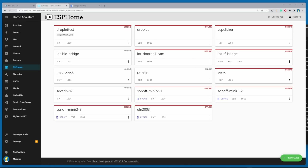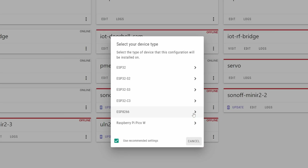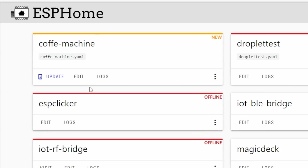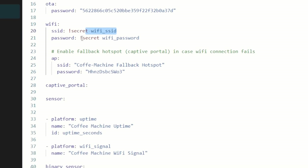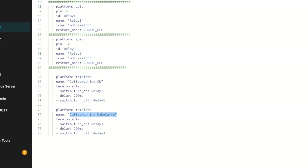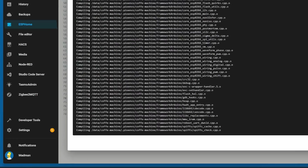Now let's add the ESP Clicker into ESPHome. Click on new device, then continue. Enter the device name you want to integrate it with, like coffee machine. Click next, select ESP8266, and press skip. Now open your ESP Clicker config and paste the config example from the GitHub project page. Then change the name to match your device name, change the Wi-Fi credentials and relay names like 'power on coffee machine' or 'make coffee', and so on. When the config is ready, click install, then manual download, and choose legacy format. After compiling is done, the firmware will be automatically downloaded.